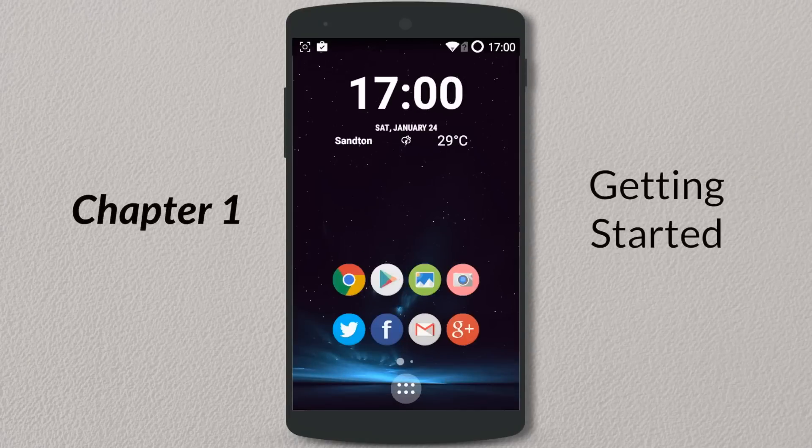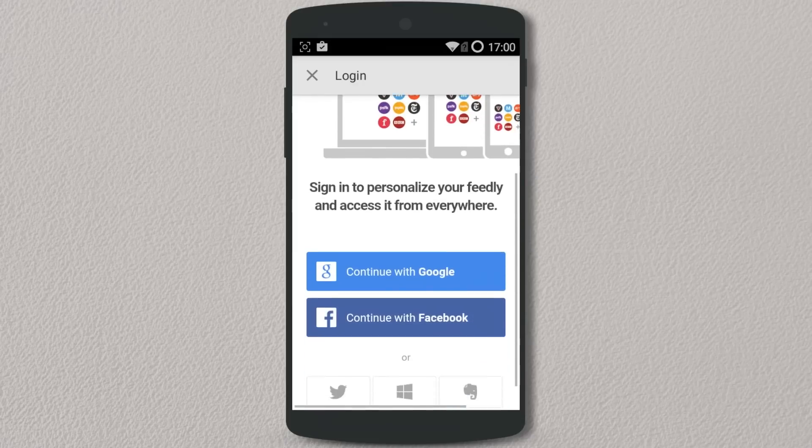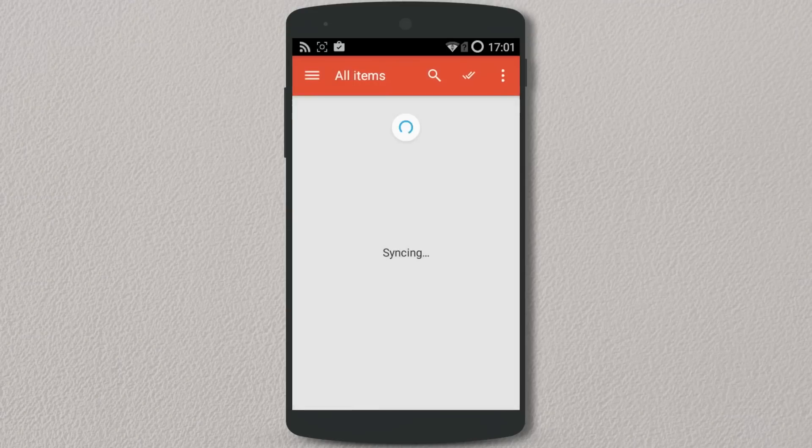When you launch the app for the first time, you're prompted to sign in with an account, or you can log in with Facebook, Google+, Twitter, Evernote, or Windows Mobile — and it'll only take you a couple of seconds. Once in, you're greeted with a very clean, simple interface, and the red-white combo is very appealing.